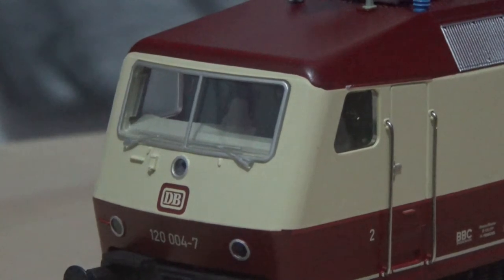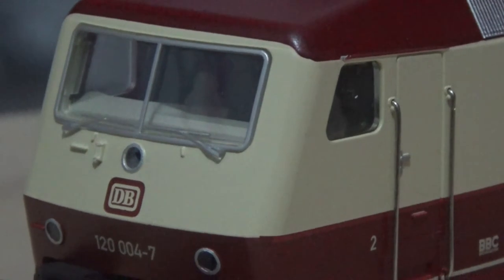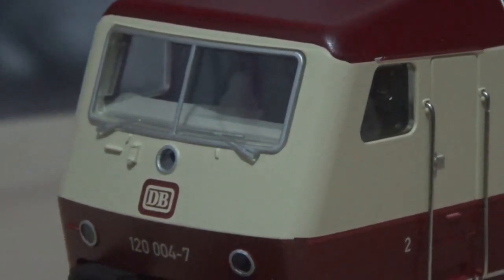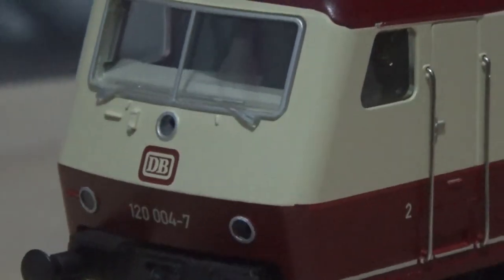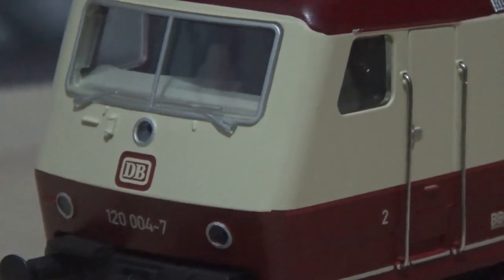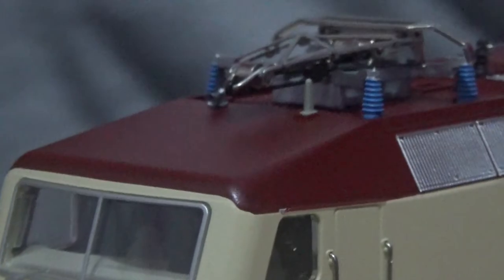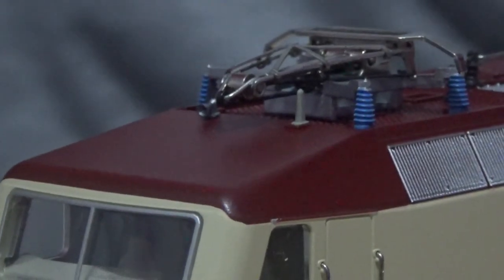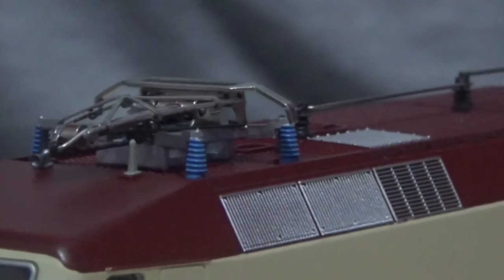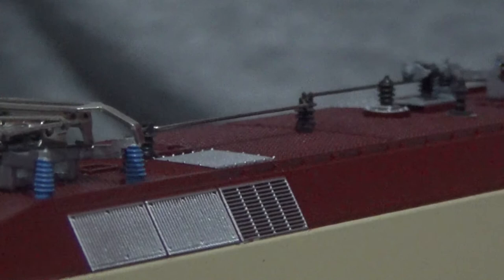As you can see there, there is a cab interior and the wipers are present just beneath the windscreen. This is a metal body shell. So it will be interesting to see how well this model train compares to the much lighter plastic body shells. The detail on the roof is very good — absolutely outstanding detail in my opinion.